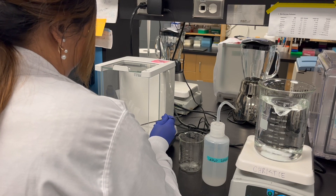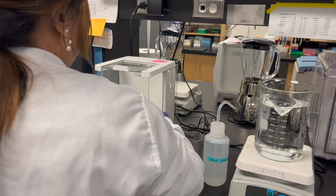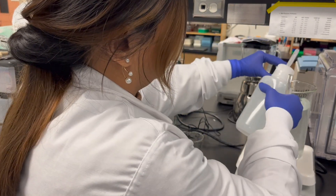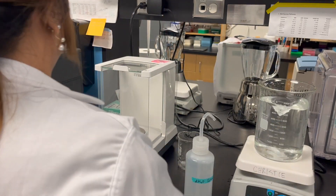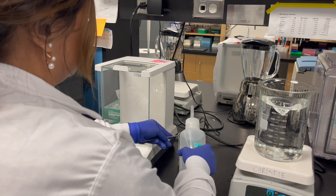The stir bar mixes the solution continuously so that all solute becomes fully dissolved. A squeeze bottle containing deionized water is used to rinse the weigh boats to ensure that all solute is washed into the beaker. And to prevent contamination, Crystal cleans her utensils between each chemical.